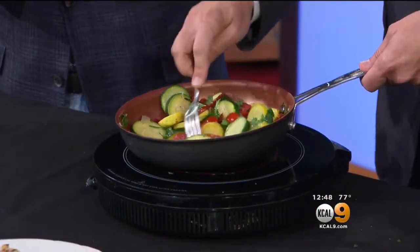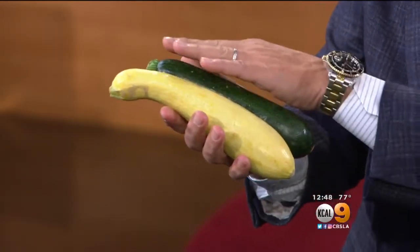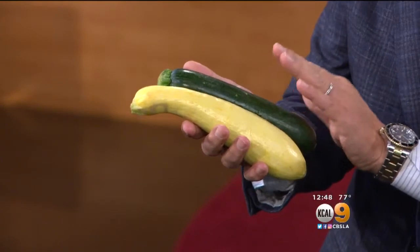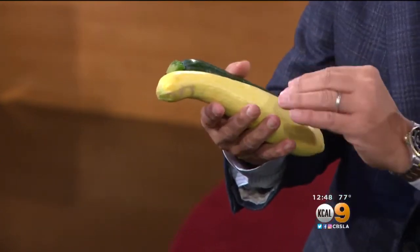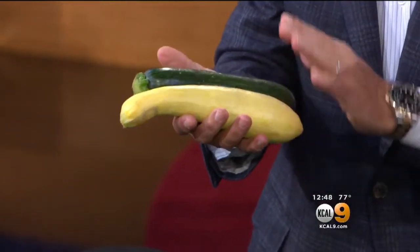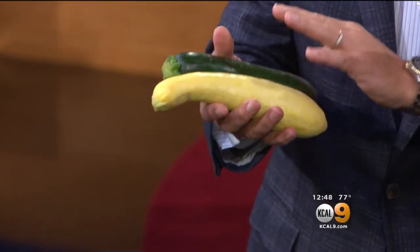A quick tip on these beautiful zucchinis that are in the market right now — they're coming in in the larger size, not the small size, more medium to large. When you buy them, make sure the skin is nice and tight all the way around, very important. On the green ones, the straighter the better. The yellow ones could be a little crooked. When you bring them home, put them in the refrigerator right away. Shelf life is not too long — enjoy them within a week minimum.